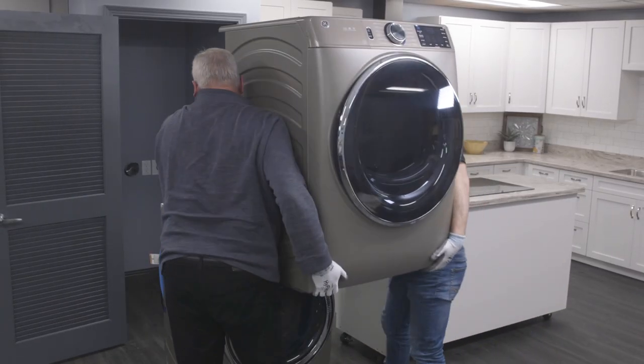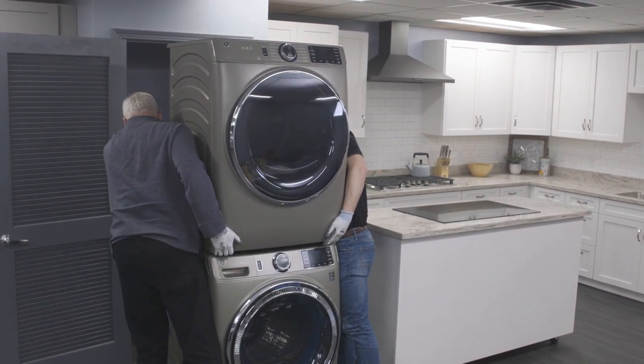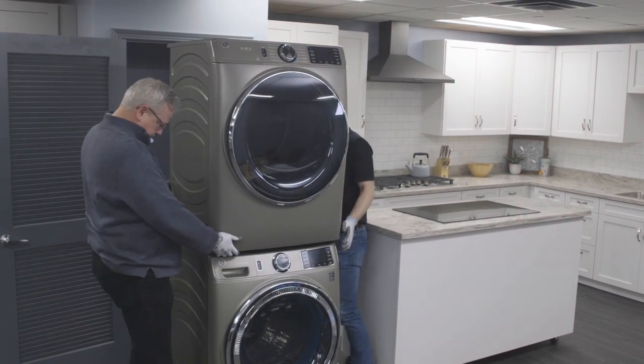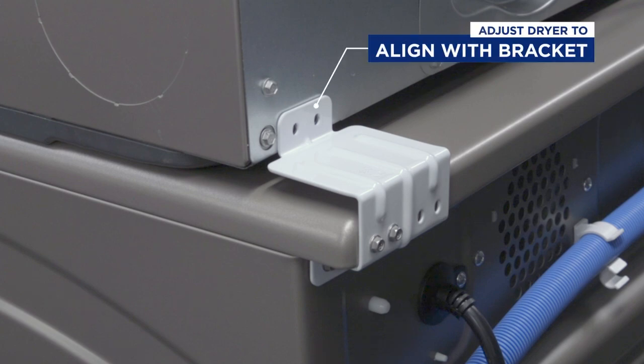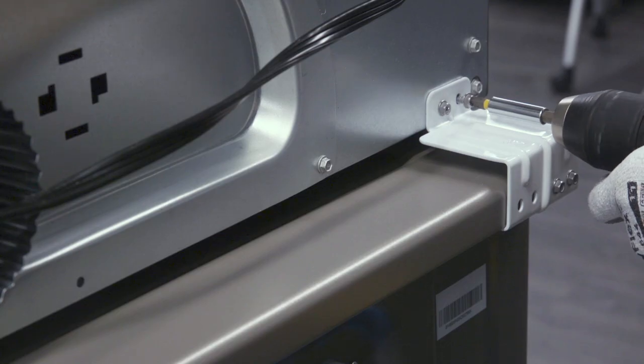Now, with the help of another person, lift your dryer into the upright position, clearing the top of the washer and gently place it on top. Next, adjust the dryer so that the holes in the washer bracket align with the holes in the back of the dryer. Then secure the dryer using two of the provided screws on each side.